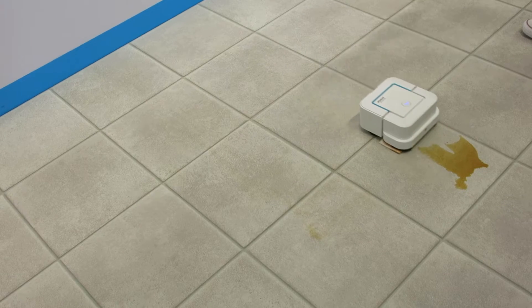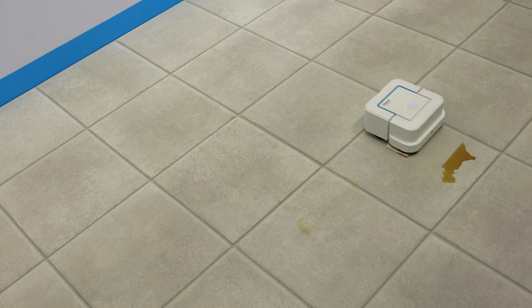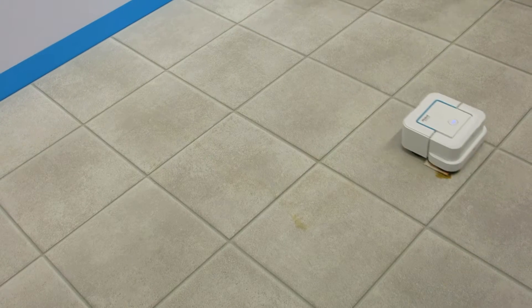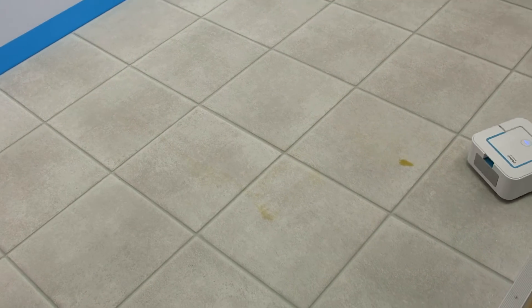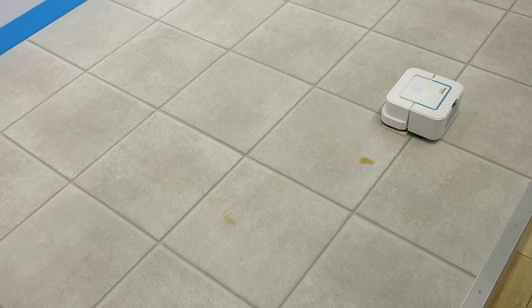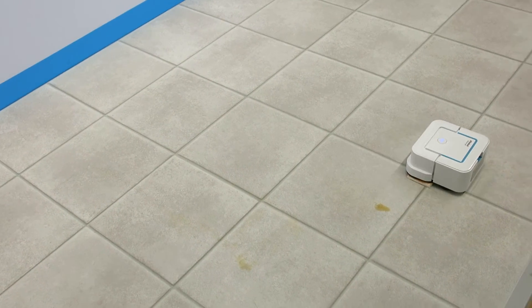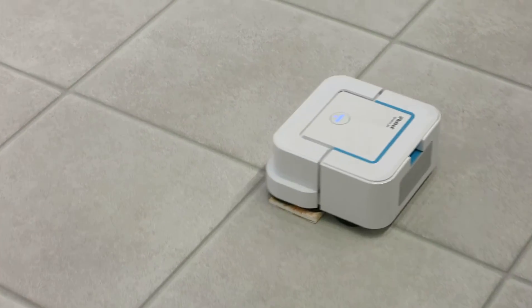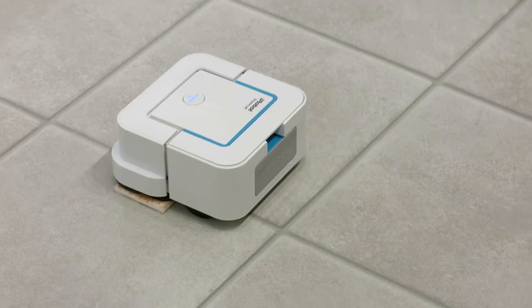It goes in lines — it works the areas in lines, and in the end, it will go back and clean all the corners, covering the whole area. Through its sensors, it's also able to recognize furniture or other obstacles.